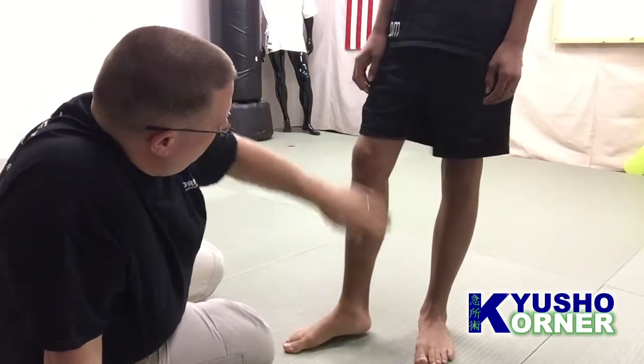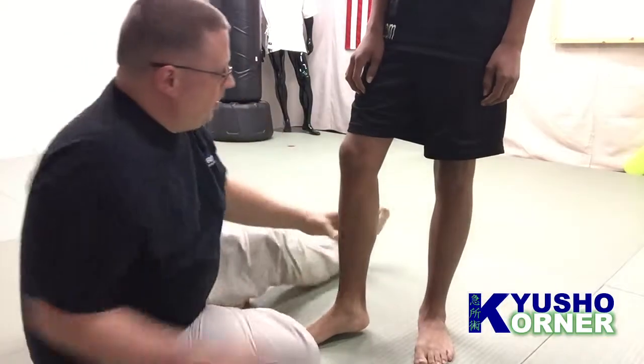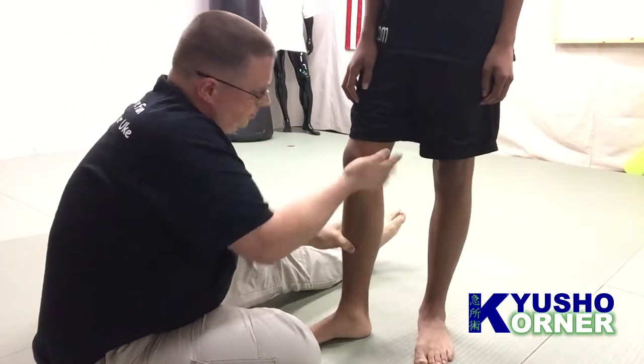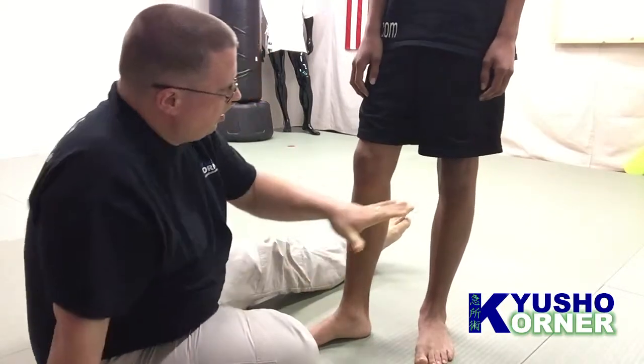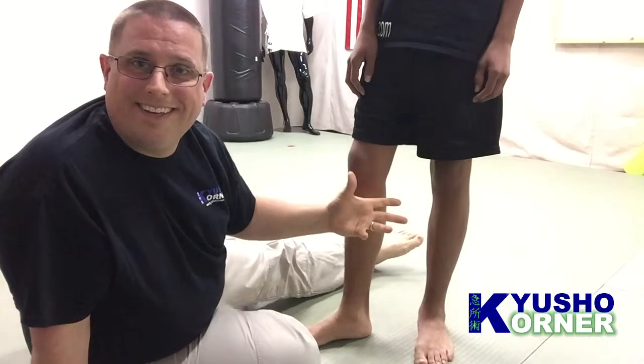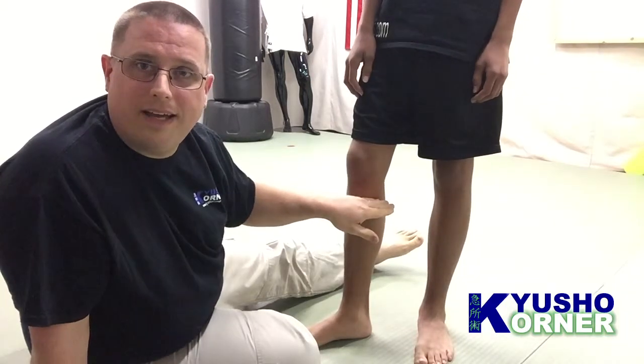So do a little bit of healing, make sure. Now, some stats on this: of course, it's a liver point, so it's going to be yin.